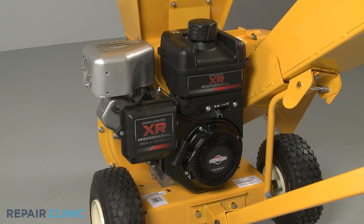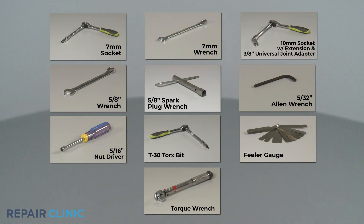To replace the cylinder head on this Briggs & Stratton engine, you will need a 7 mm socket, a 7 mm wrench, a 10 mm socket with an extension and a 3/8 inch universal joint adapter, a 5/8 inch wrench, a 5/8 inch spark plug wrench, a 5/32 inch Allen wrench, a 5/16 inch nut driver, a T30 Torx bit, a feeler gauge, and a torque wrench.